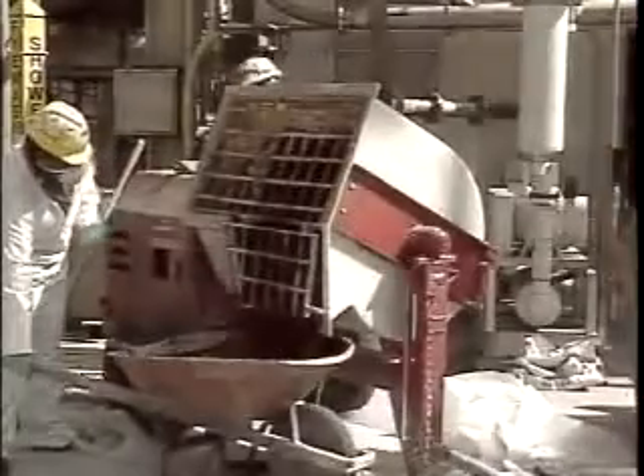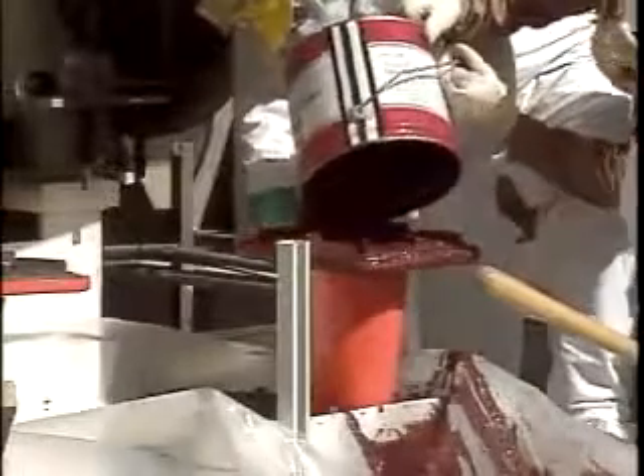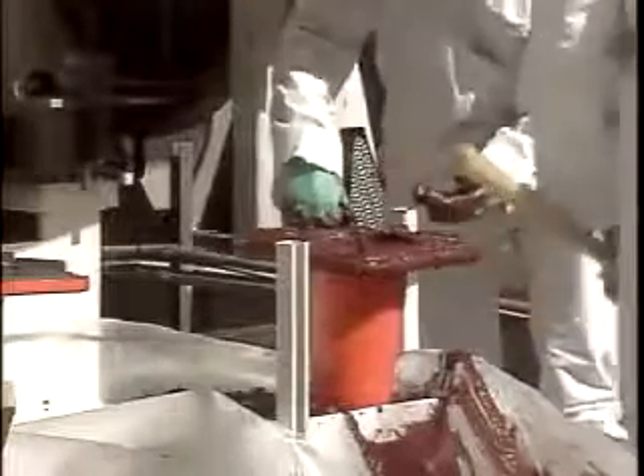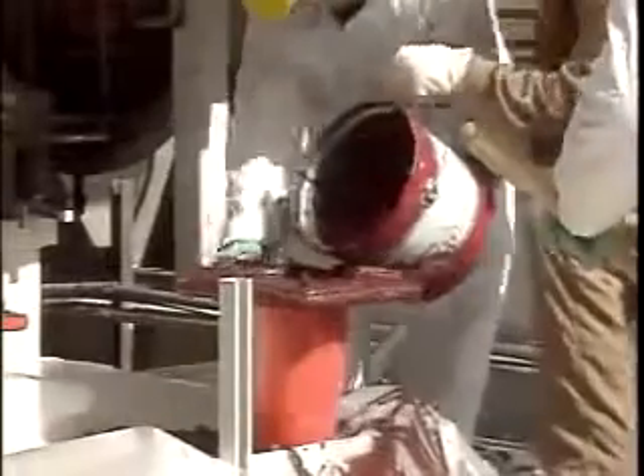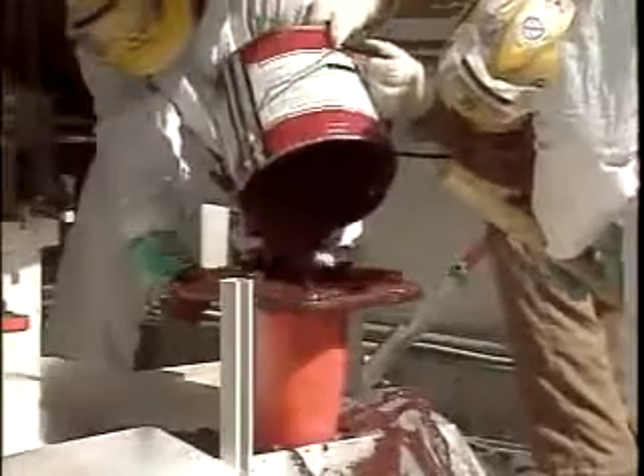When the Chalk Fast Red is thoroughly mixed, it is transported by way of a wheelbarrow or buckets to the pump base plate and poured. By using a funnel or grout head box, pour the Chalk Fast Red into the grout fill holes located in each compartment of the base plate. Continue to pour until the compartment is full. As the Chalk Fast Red is poured into the base plate and up into each compartment, the air in that compartment will be forced out through the vent holes. Pouring is complete when Chalk Fast Red is coming out of each vent hole and the compartment fill hole.